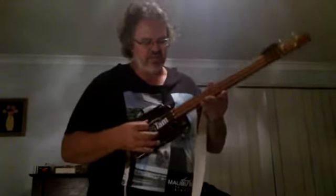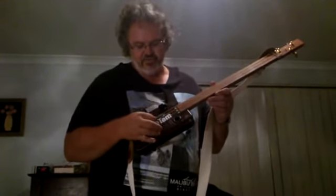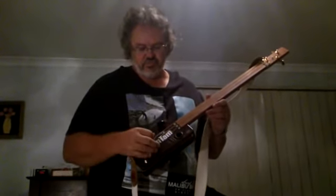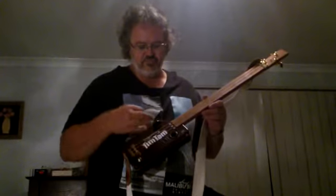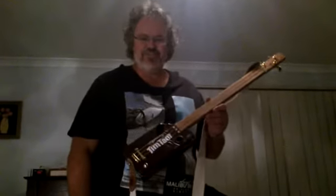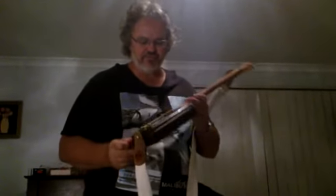So standard guitar strings — it's an A string, a D string, and a G string. And they're tuned G, D, G. So there's a chord, a la Keith Richards style. And when the frets go on, we'll just be able to block chords, real cool. So that's my first cigar box guitar effort.